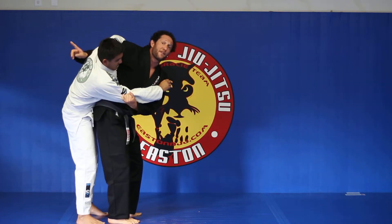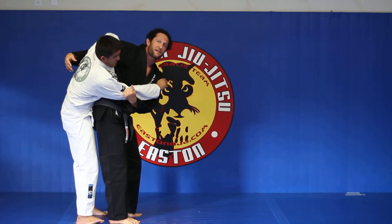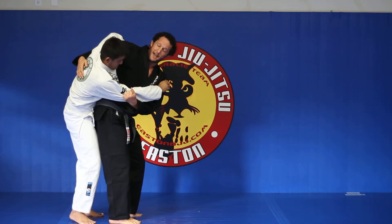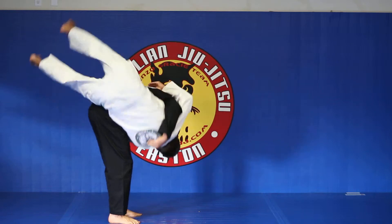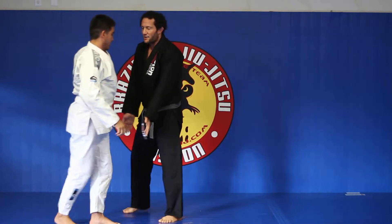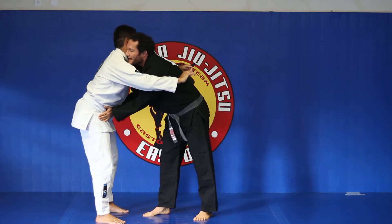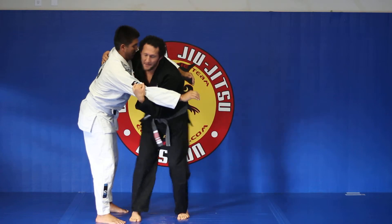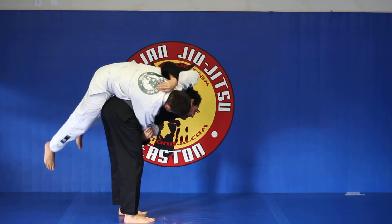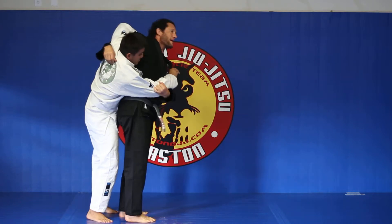I pull him on top of me and extend my legs. To finish the throw — we will not be finishing the throw in class because beginners might not know how to break fall yet. Here we go: out, brace, back up, one, two, set up my feet, one, two, three, and up. I'm always trying to pick him up by extending my legs, not by bending my back.